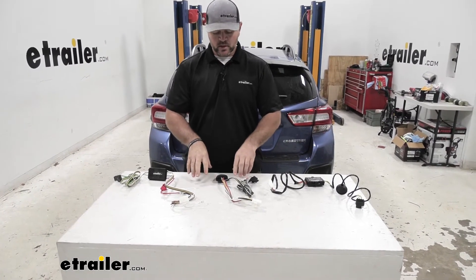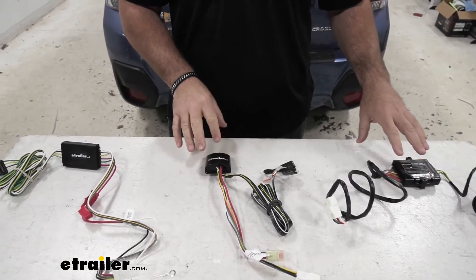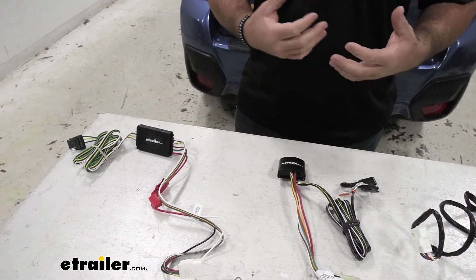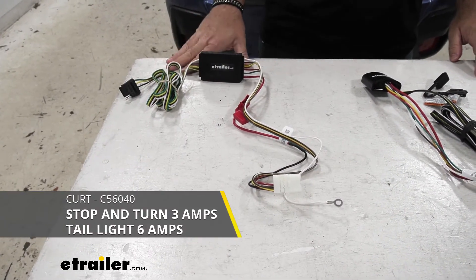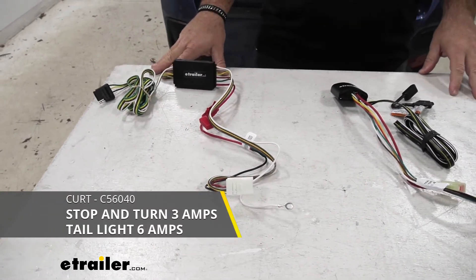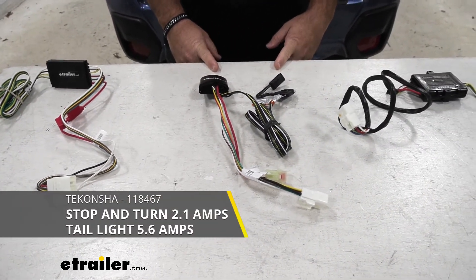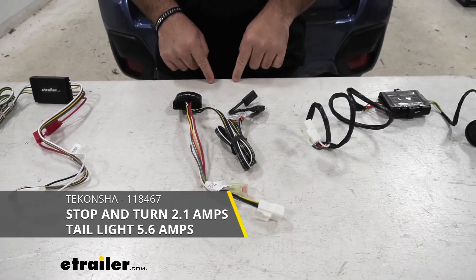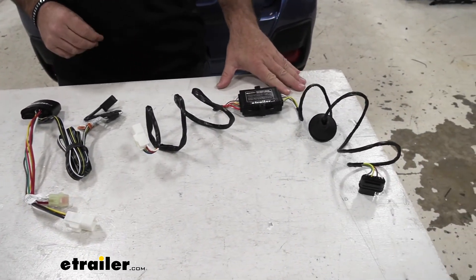As far as the converter boxes, converter boxes are very important. This is what is going to protect your factory wiring from any back feed from the trailer if there's a wiring issue. With our Curt, we're going to have 3 amps per circuit for our stop and turn signal and 6 amps per circuit for our tail lights. Ticoncha, we're going to have 2.1 amps per circuit for our stop and turn signal and 5.6 amps per circuit for our tail lights. Hopkins does not offer that information.